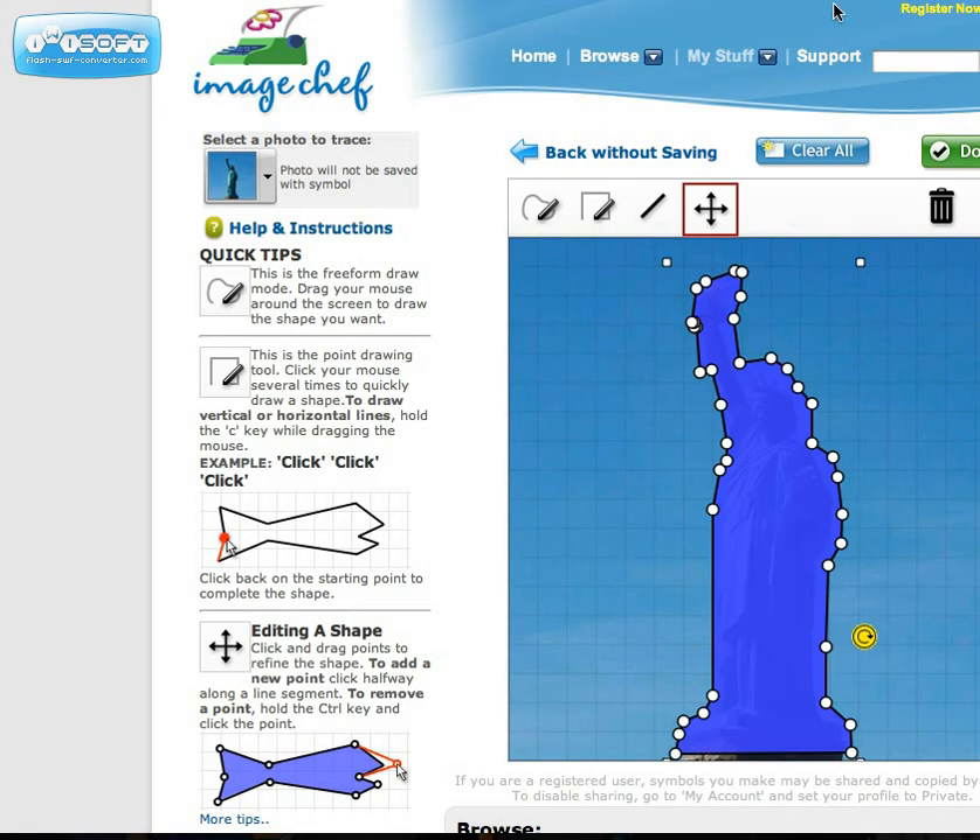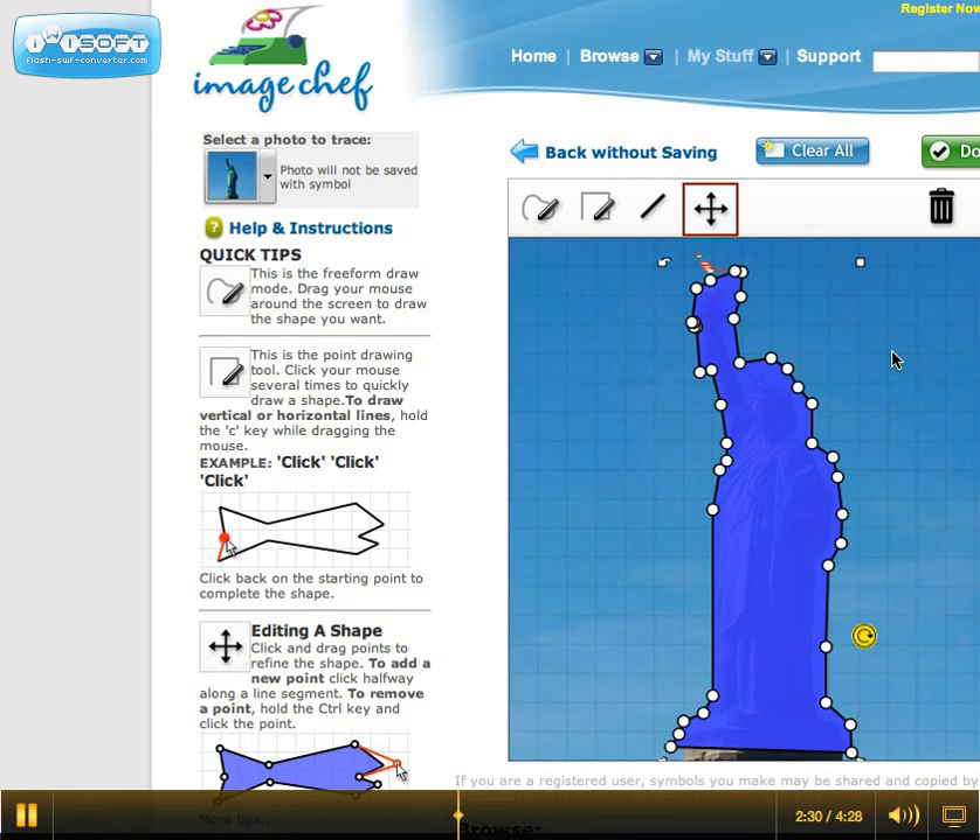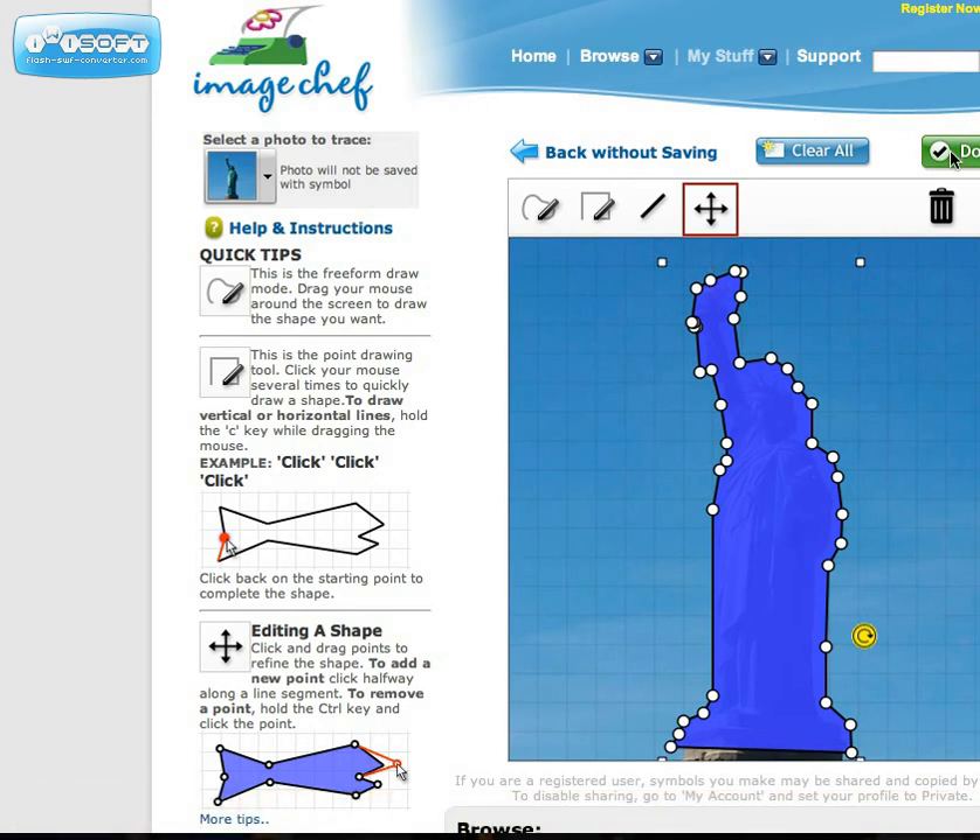These little dots appear, and you can actually manipulate the shape however you see fit. I did an okay job tracing the shape — I'm going to expand this a little bit. And voila. Then you press the Done button here, and it should take you back to the other site.